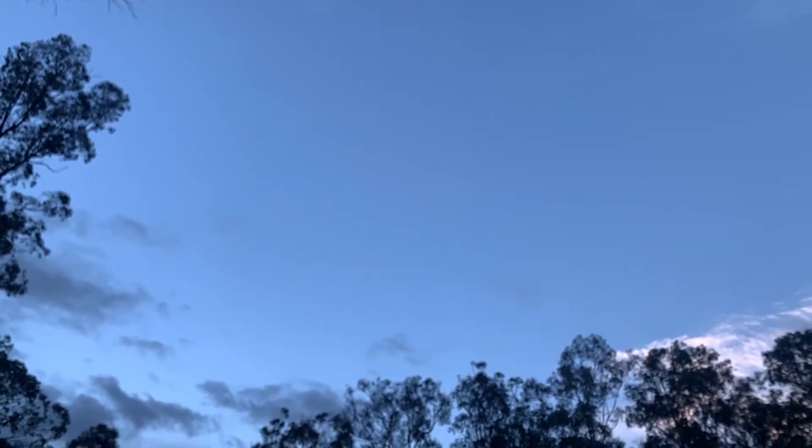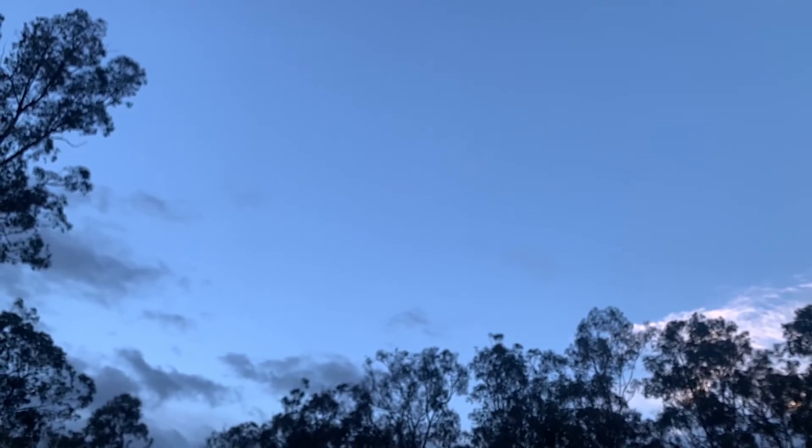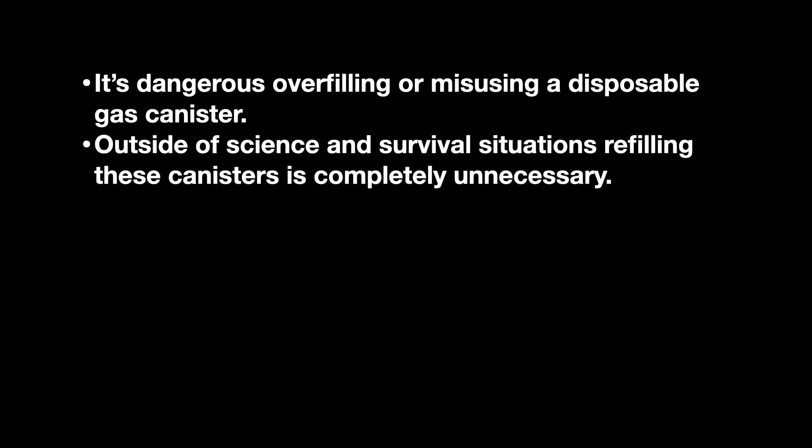Before we do anything in this video I want to go over a few facts and make some things clear. It is dangerous to overfill or misuse a disposable gas canister — it's not something people should be doing outside the realm of science or a survival situation. End of story. This video is a continuation of my previous science experiment. In the last video I did not recommend anyone try this, and the same goes for this video.